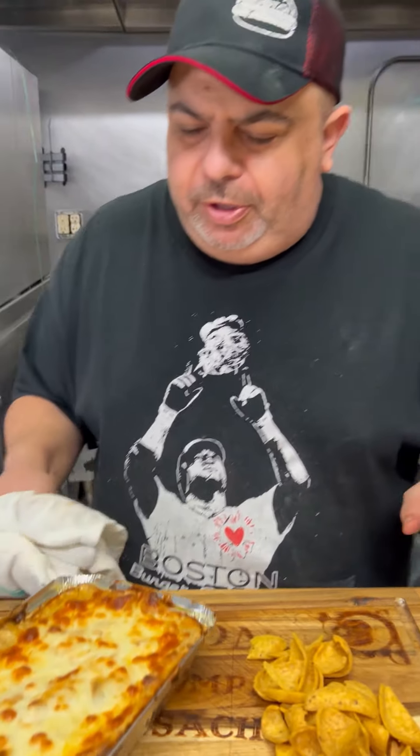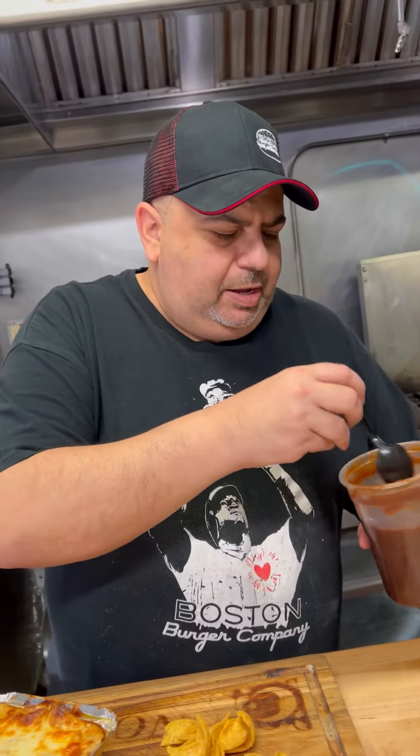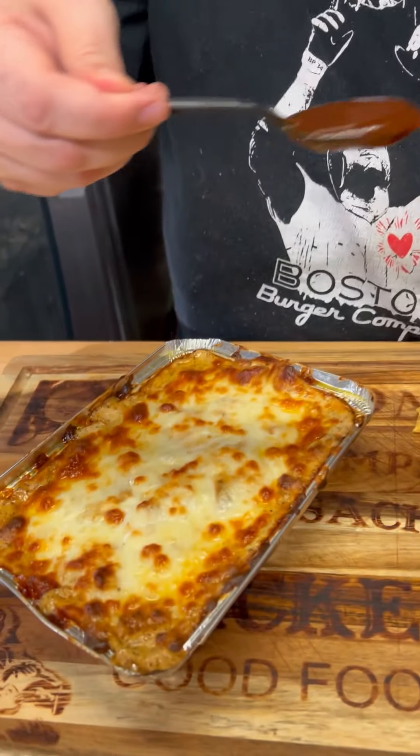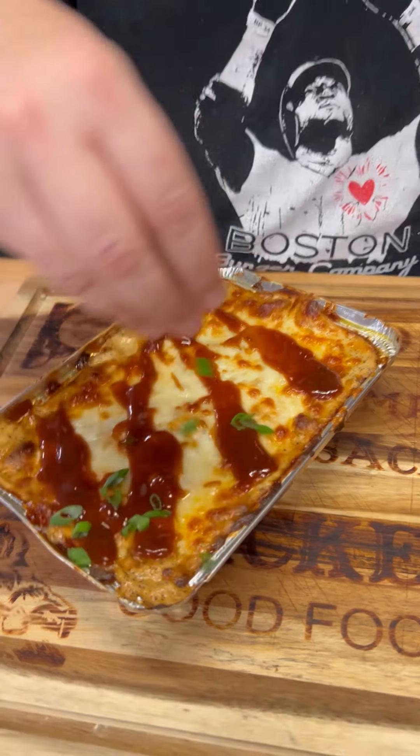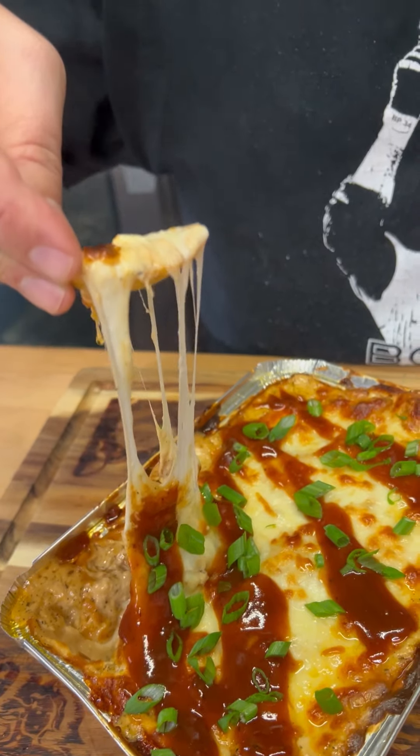All right guys, moment of truth — barbecue chicken dip is done. I'm going to take a little more barbecue sauce and just drizzle a little bit. Hit the scallion. I'm just going to dig in. This is nice. Melted cheese, smoky bourbon barbecue sauce — it's delicious. Throw this out there for all those non-spicy, I don't like the buffalo, I don't want the blue cheese folks. Barbecue chicken dip — try it at your party.